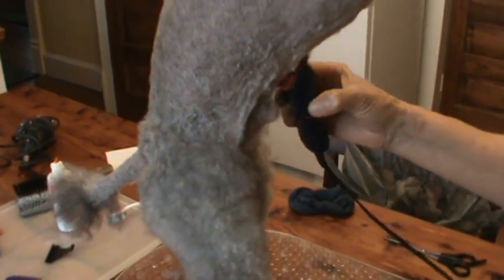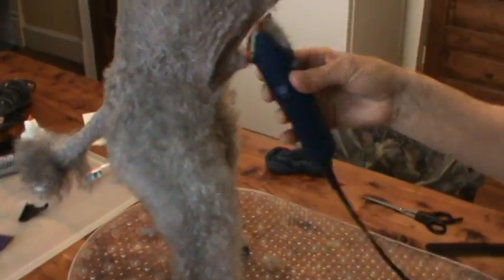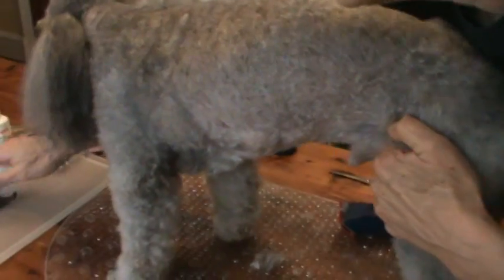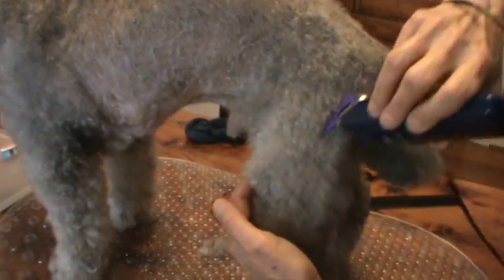Now we're going to do underneath the dog. He has to stand up on his hind legs for me to do this, so I'm just going to hold his paws and clean up all in here — and he doesn't like this. I've got the guard on it, so I know I'm not going to cut him in any way. Now we'll trim the legs. I'm going to do that by putting on the next guard — I'm going to use my purple guard for this one, and it just snaps on. Because he's all combed out, this makes it real easy.